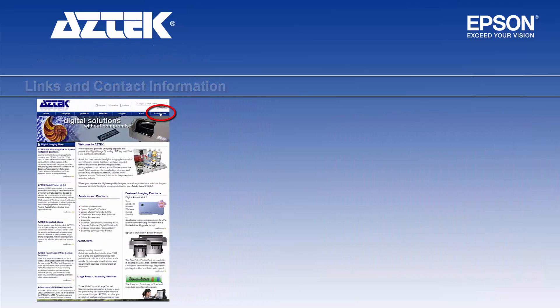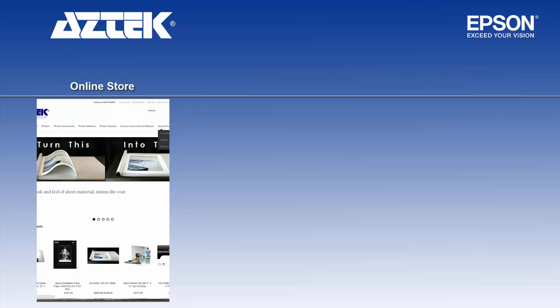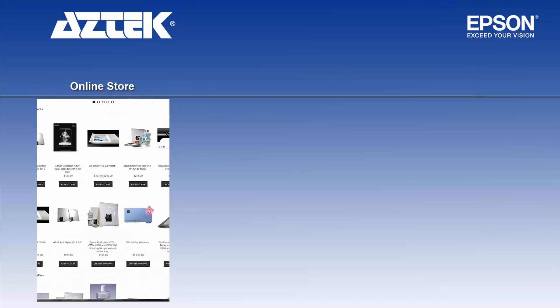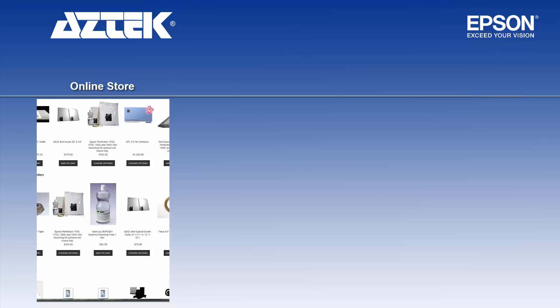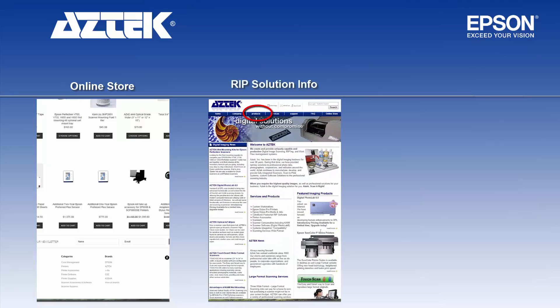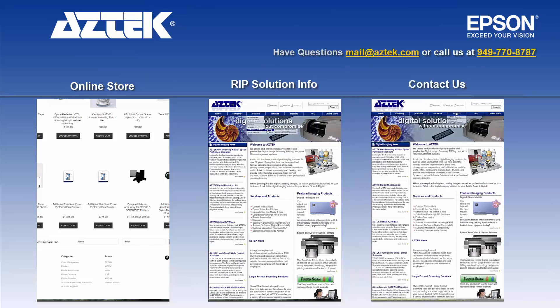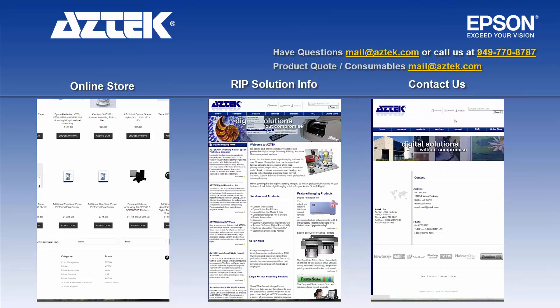If you need consumables and would like to buy them online, you can go to our online store and search for things like maintenance tanks, inks, papers, and derollers. There are also more videos on different subjects on our front page. For RIP software research for Apple and PC, go to the product software printing section on our website. Or contact us directly at mail@aztec.com or call us at 949-770-8787.